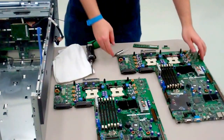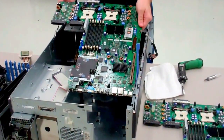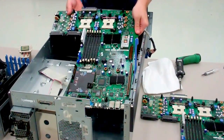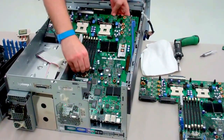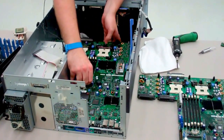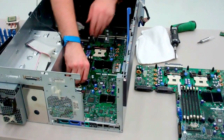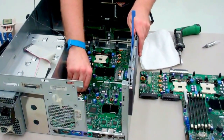Now we're going to take our replacement board and get it in. First, point it down in the front so that the I/O connectors are all going towards the rear. Then it should just sit on the bottom of the chassis — push forward and latch in place, and now it shouldn't be able to move.